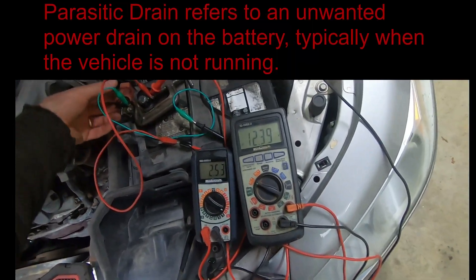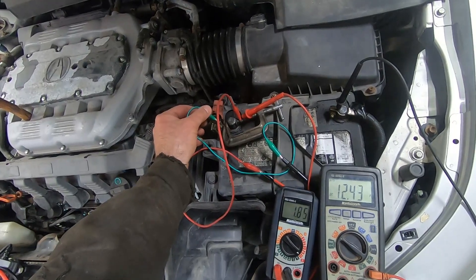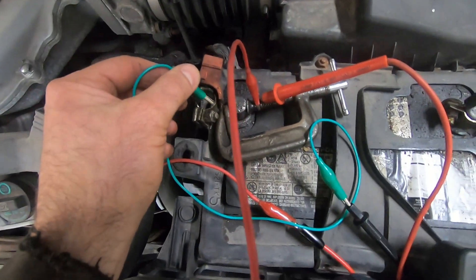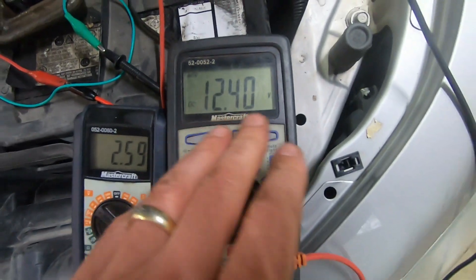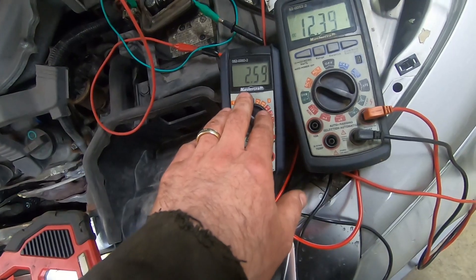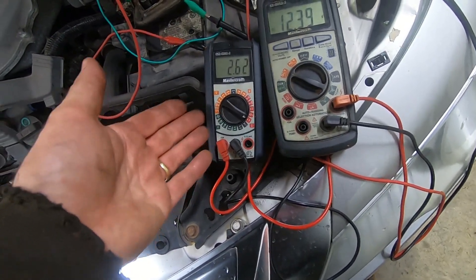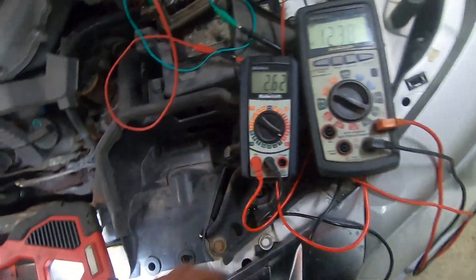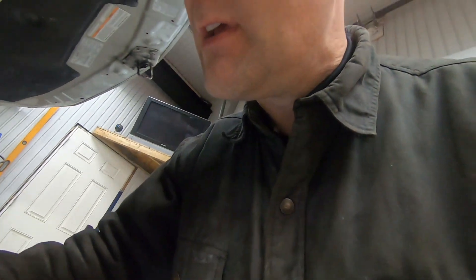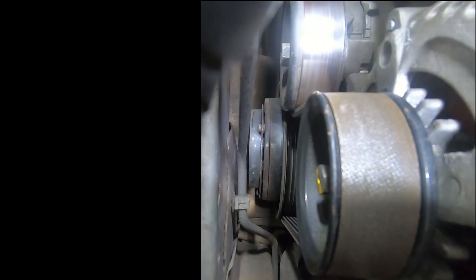First thing I did was I noticed when I took the battery terminal off, I heard a click. I'll simulate that now — when you put it on, you'll hear it. I have a voltmeter monitoring battery voltage; it's at 12.4 right now. This is measuring the draw on the battery: 2.6 amps. I have my ammeter on the 10-amp scale so it doesn't get damaged. I've traced that abnormally loud click to the air conditioning compressor.